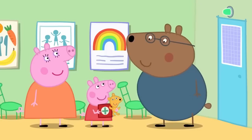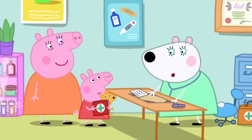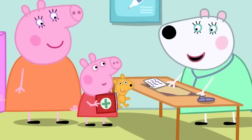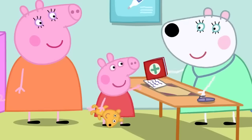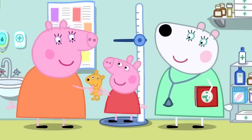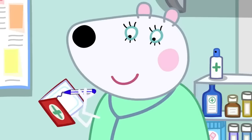Dr. Polar Bear greets Peppa and meets Teddy. She confirms Teddy has come to see what happens at a health check. She starts by measuring how tall Peppa is, asking her to stand by the wall. Peppa declares she's a big girl now. Dr. Polar Bear writes Peppa's height in the red book.